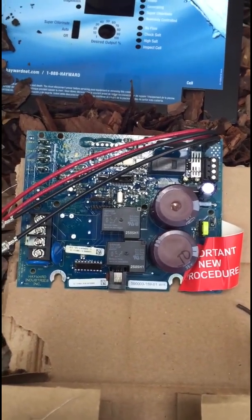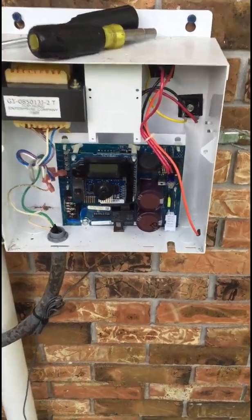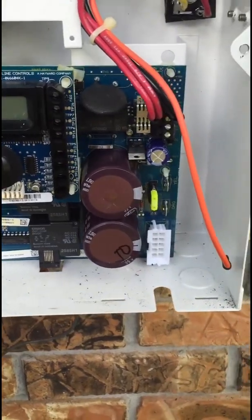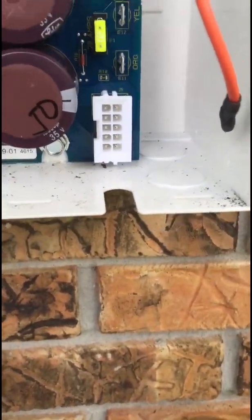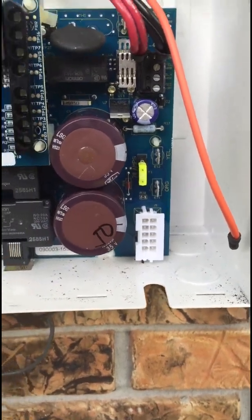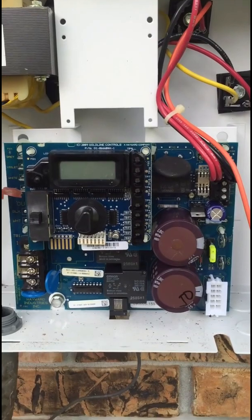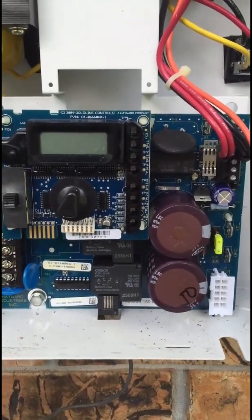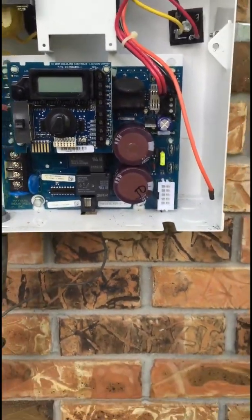Very easy — just put it right where it goes. The new board is set into place. Now all I've got to do is plug in the wires. And I'll remind you: do not plug in the salt cell until you program it for the right cell. Out of the factory it's set for the T15. But if you have a different cell, you need to program the menu just for that cell before you plug it in. So that's very important.